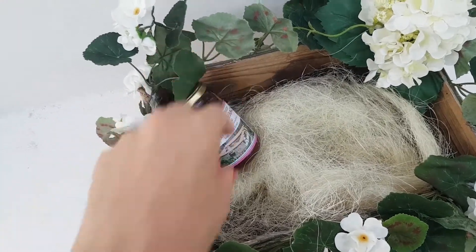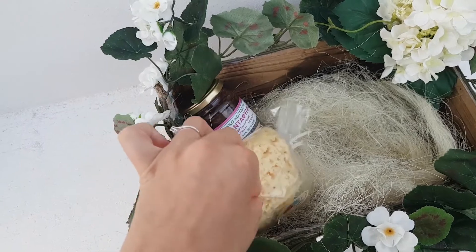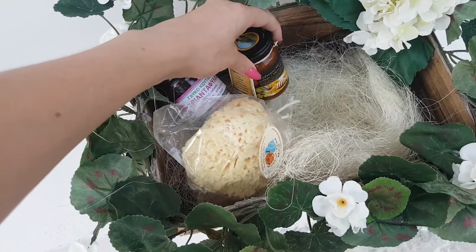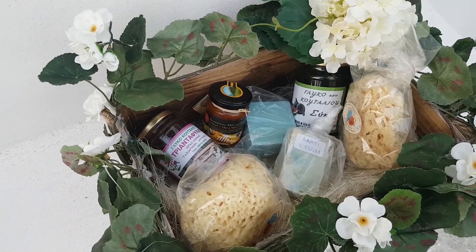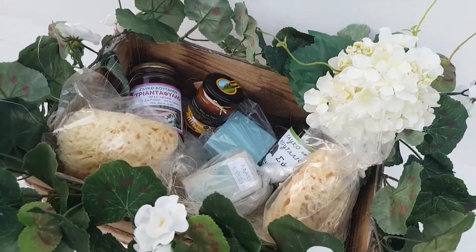Then you can start the fun part: put inside something symbolic for the couple. I went for products to clean and sweet ones, like honey and nuts, which here in Greece are always used for weddings, or real Greek sponges, or olive oil handmade soaps. This was the result of the box filled with my products.